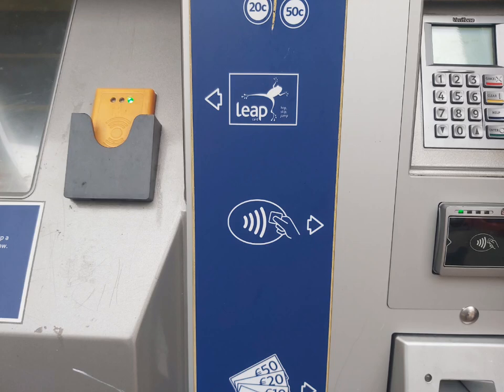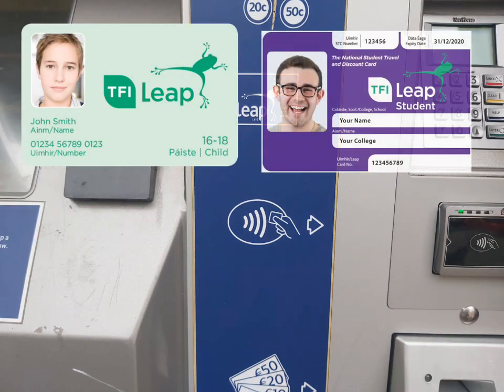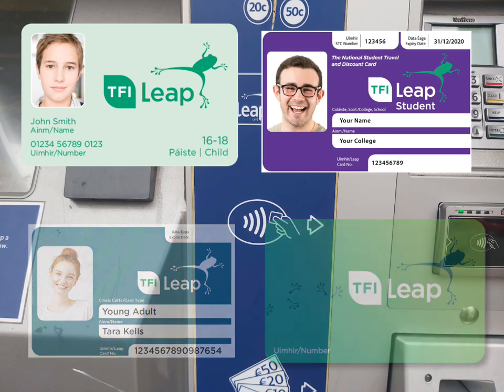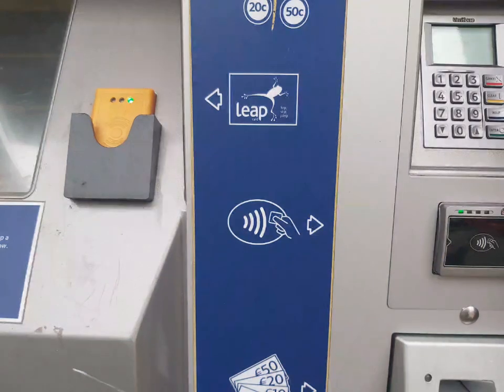There are four types of LeapCards available: child cards, student cards, the recently introduced young adult card, and the adult card. They can be purchased online on the Leap website, which I will put a link to in the description below.